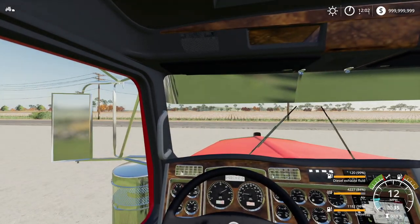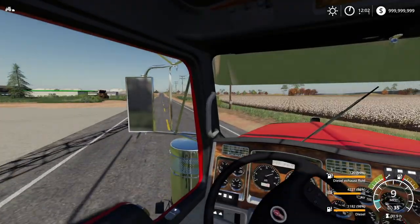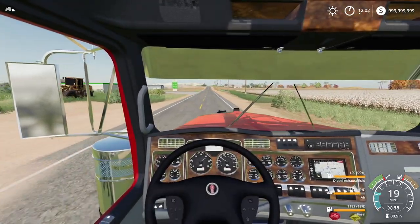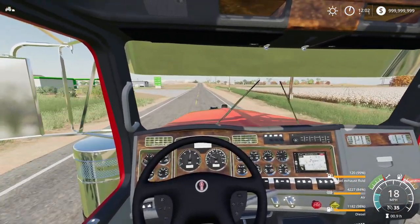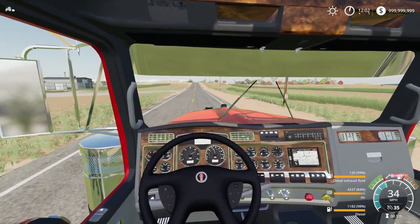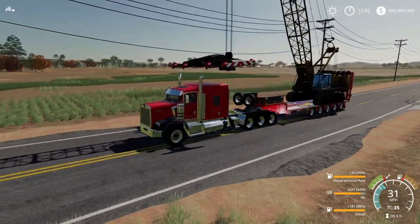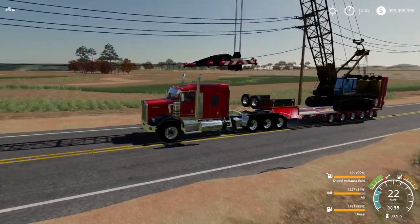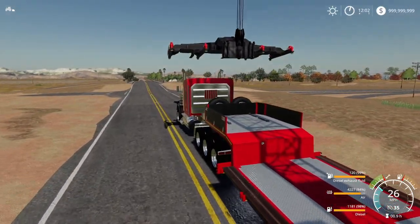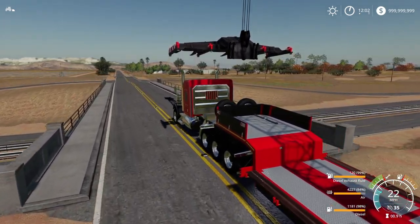This truck - I believe I got it on Expendables Modding, not sure if they made it but I saw it in the Facebook group. It's pretty cool - it has this air pressure thing where pretty much every time you use the brakes the air level goes down, and once it hits 50 it fills back up. I'm not sure if you can actually get it below 50. If you guys know how to get that air to go down lower, let me know.